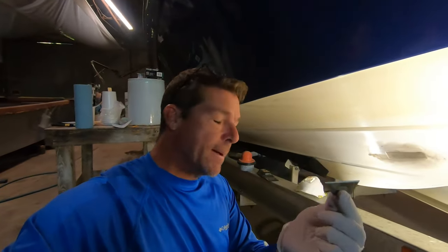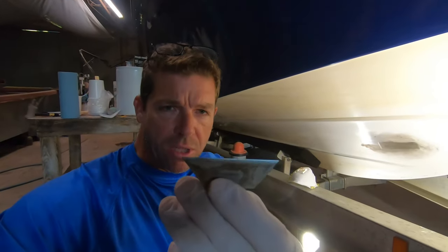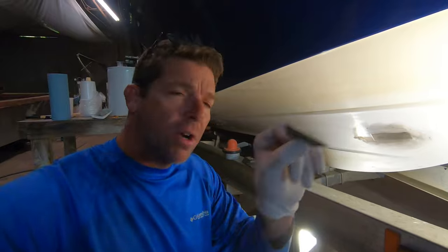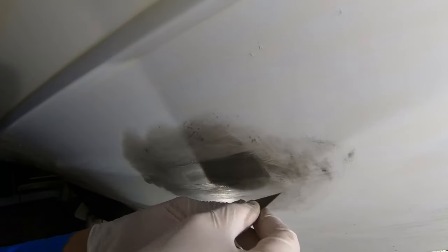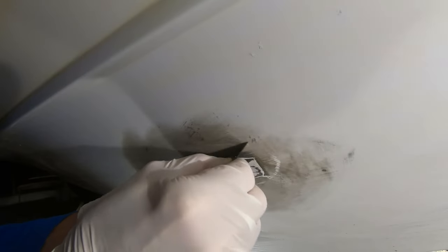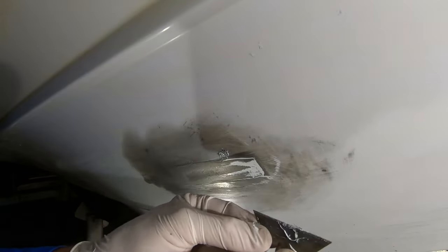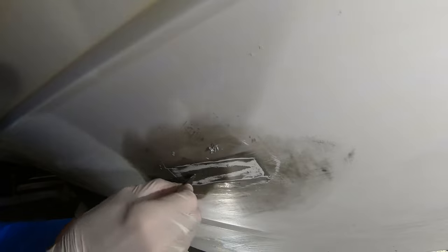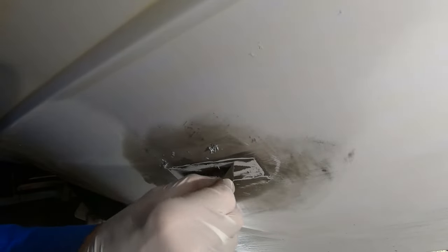We're going to be using a standard razor blade, just like you would get at Lowe's or Home Depot — nothing super fancy, nothing super special. I'm going to use this — it's one of our tricks of the trade — to fair or shape this gel coat, and I'm going to use this guide coat to help me see where to go. You can see it's actually scraping, taking some of the excess off, showing me where the highs and the lows are.